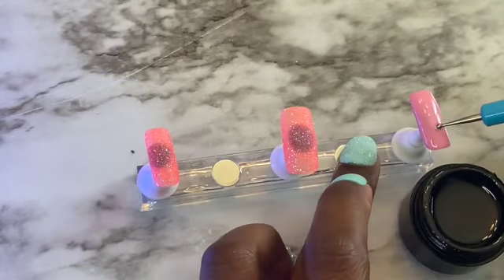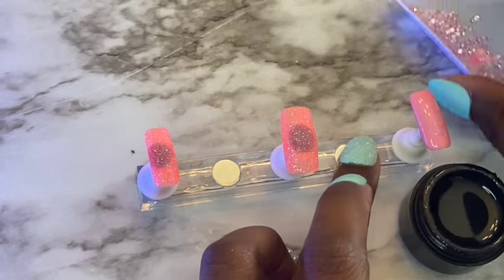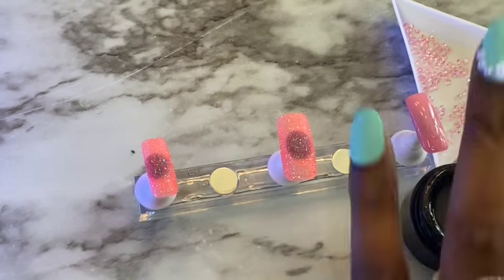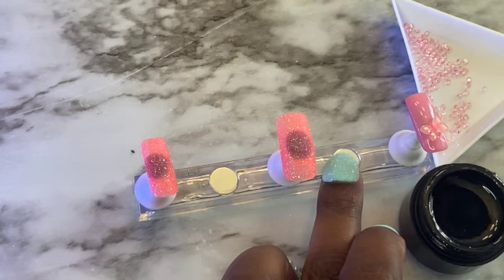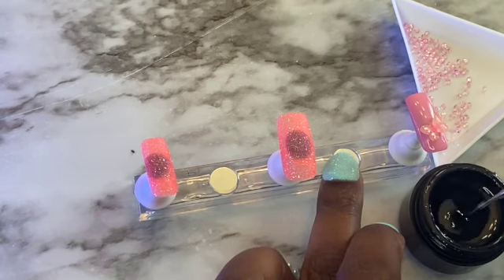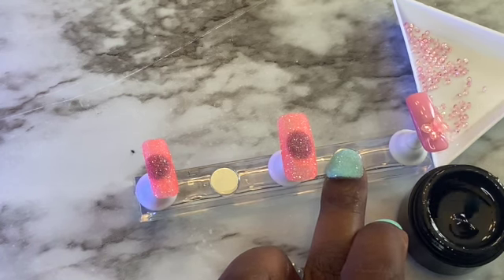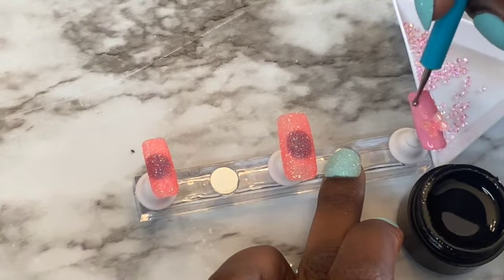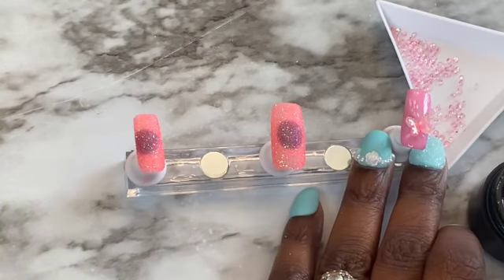Now I'm going in and applying the nail art. I'm using my rhinestone glue and I'm putting a butterfly here, which is so pretty. Like I said, this set is for a young girl, so I'm just giving her some cute little decor. And I'm going to add those little pink stones all over the nail — well, not all over, I'm doing kind of sort of like a swirl.